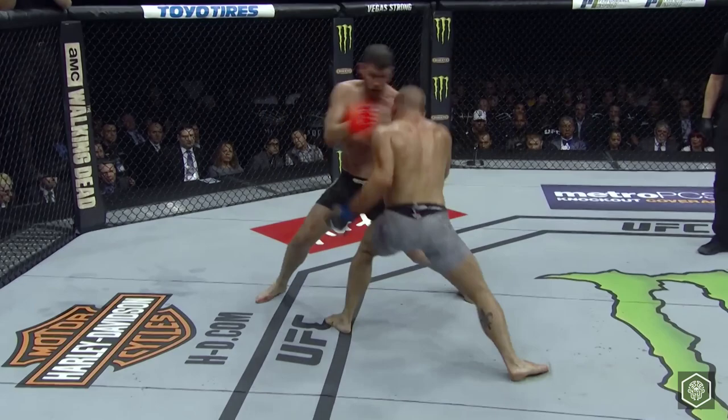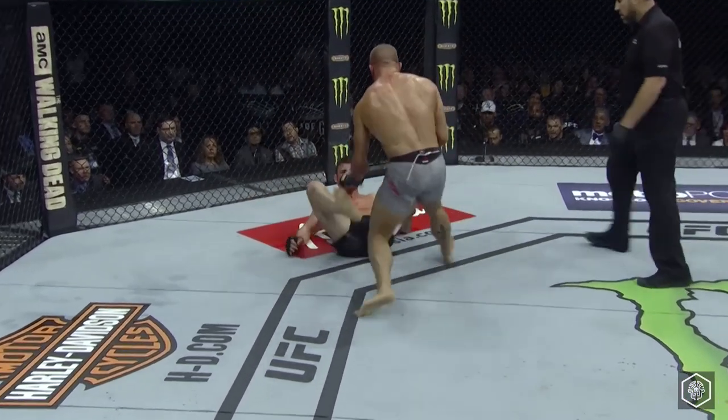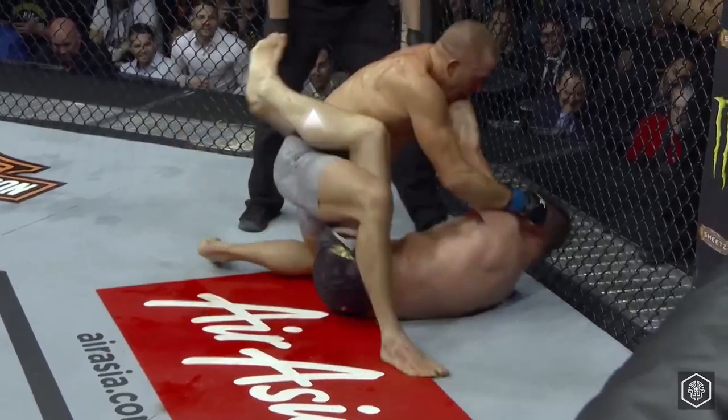Bisping's misplaced hands expose his head. He doesn't see a left hook coming from a low angle, which lands and drops him. GSP jumps straight into his guard, unleashing powerful elbows. With Bisping's durability holding up, he stands up in the guard and tries punches.